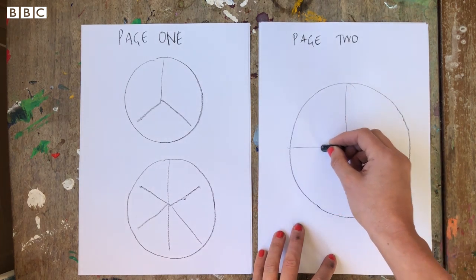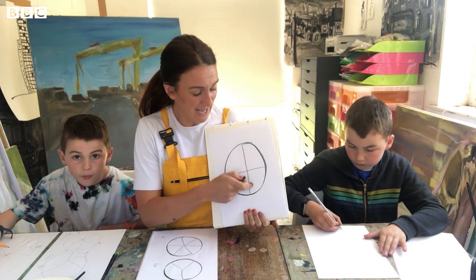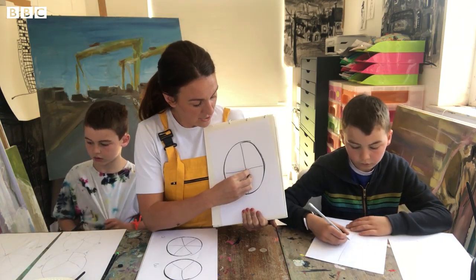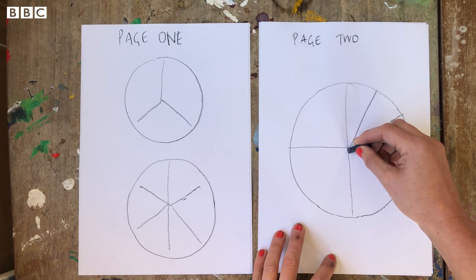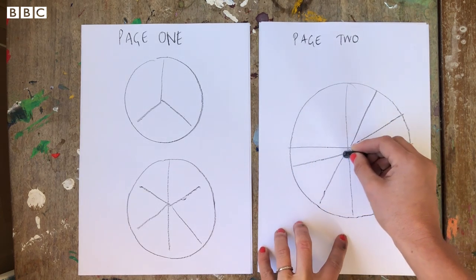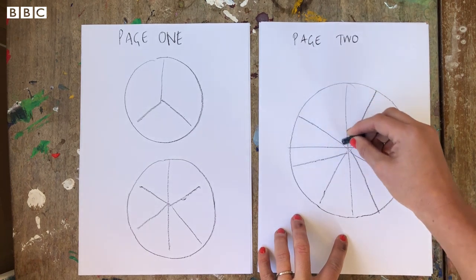Now you need your second page for the twelve-section wheel. Draw a line across the middle, and then inside each one of those little pie sections you need to do another triangle, so you get one, two, three in each one. Same with the next one — one, two, three. Now the exciting part: you get to add some color!